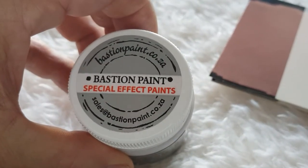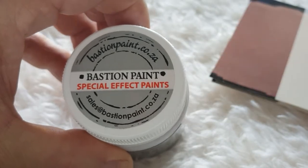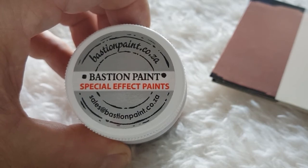You can buy from us online at bastionpaint.co.za, or you can email our office at sales@bastionpaint.co.za. Thank you for watching.